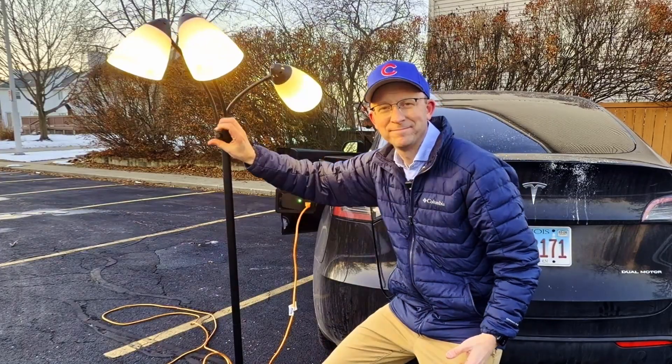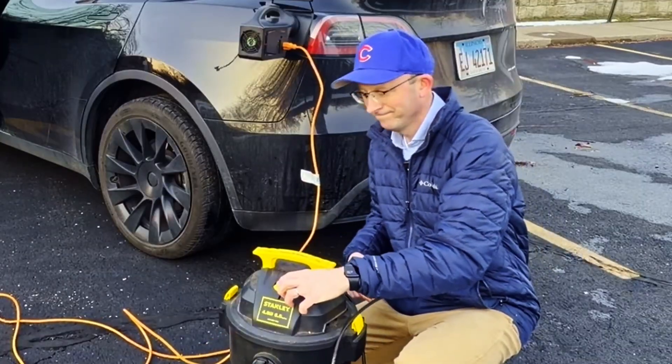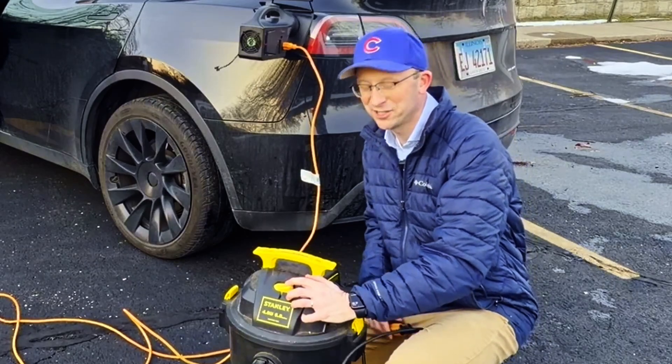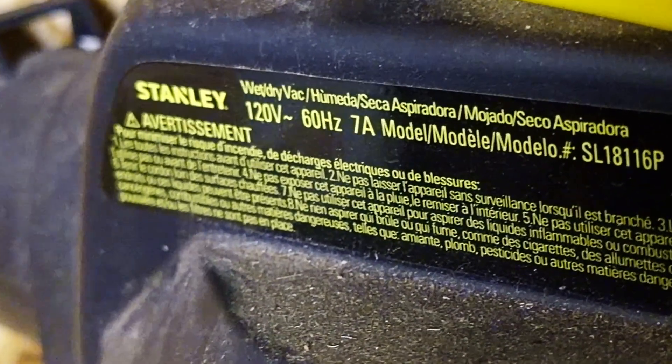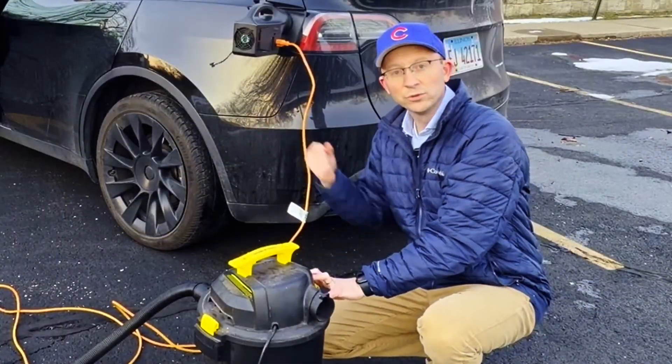Here's a basic lamp — works great. And here's the shop vac. It's really cool to see that this has a safety contactor inside — it will shut itself down when it pulls too much current.